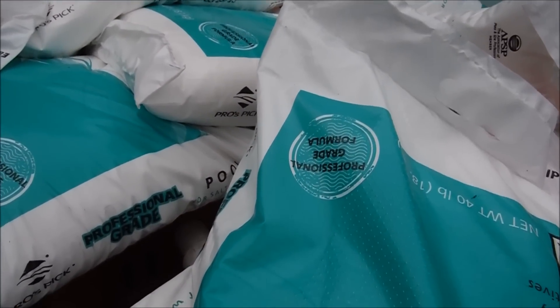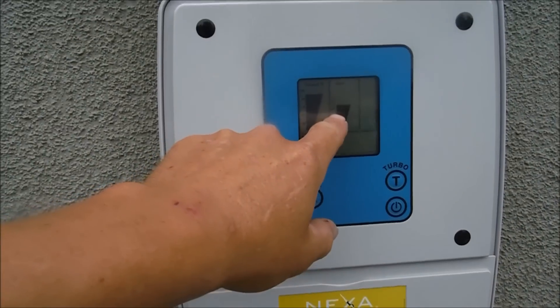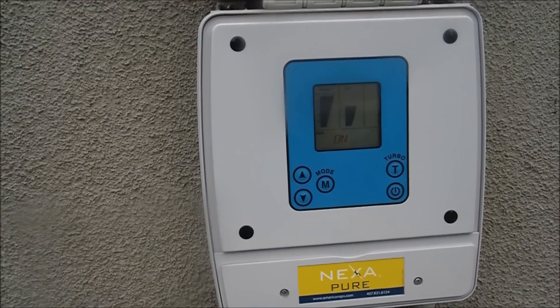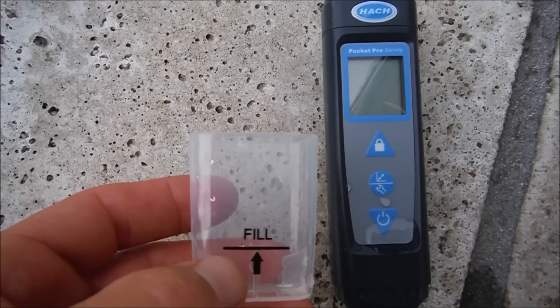It's really important to have an accurate salinity reading before you add salt to your pool. If you put too much salt in, a lot of salt cells will stop functioning. Many saltwater systems won't even tell you the salinity level or how much salt is in the water, so the Pocket Pro tester is a great way to check the salt level.